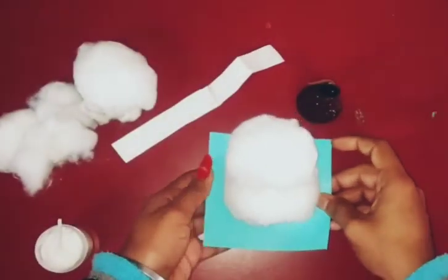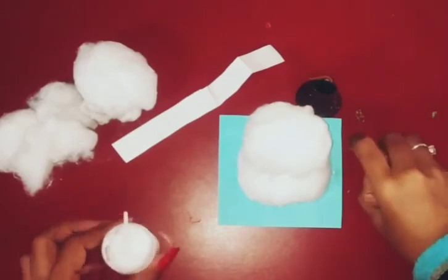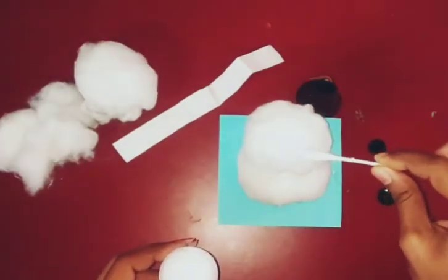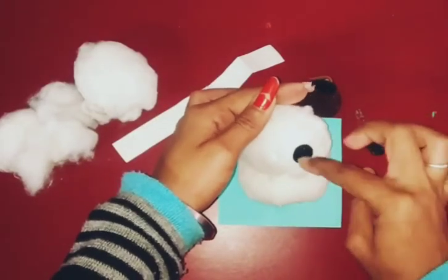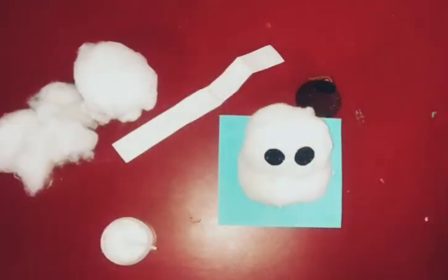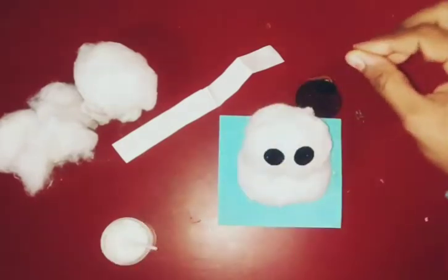Now we will make it and paste it on. We will make the one eye and the second eye. And now we will make the smiley and paste it on.